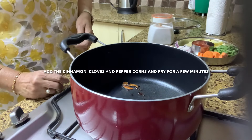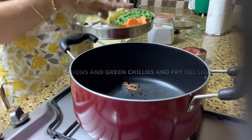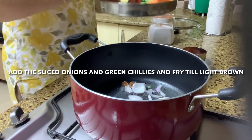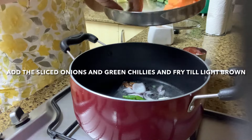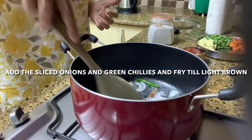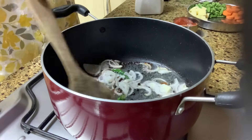Once you see that they are frying well, add in your sliced onions and green chilies. Fry the onions nicely till light brown — you can fry on high heat. The onions give out a lovely aroma while frying, so wait till they turn light brown.